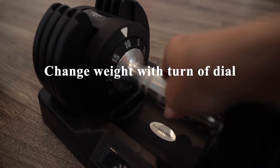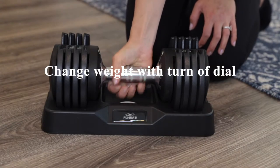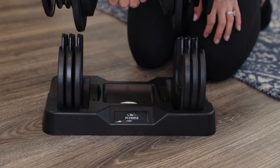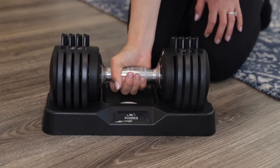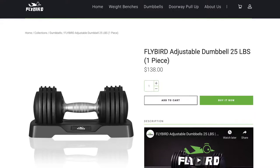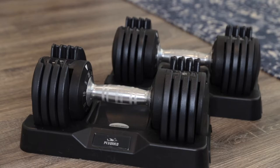You can easily change the weight in one second with a turn of the dial, and this can easily be done with one hand. Each adjustable weight is sold separately on their site for $138 per piece, and I have a set of two that I'll share with you today.